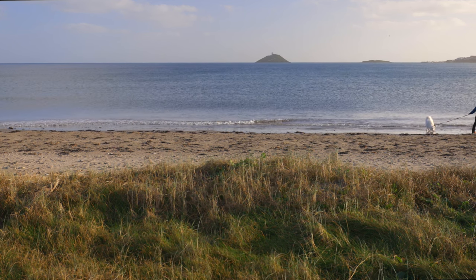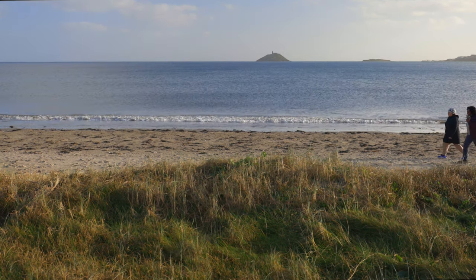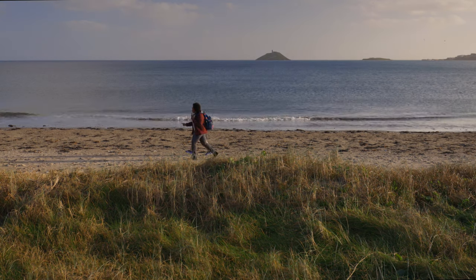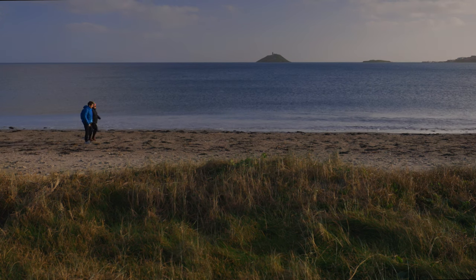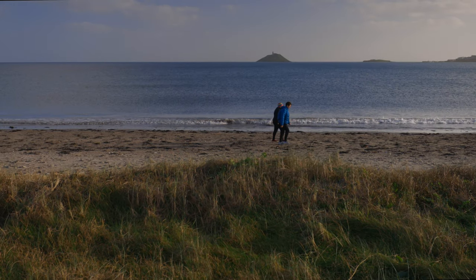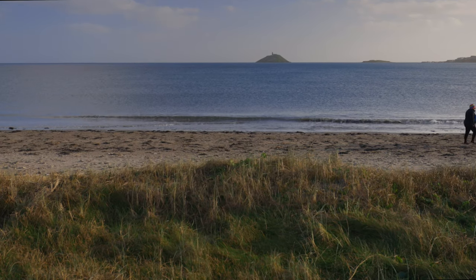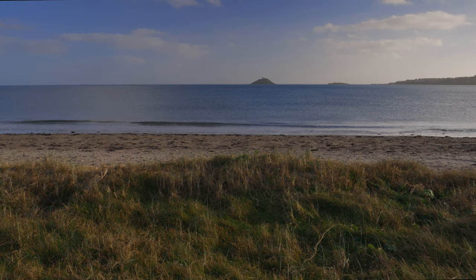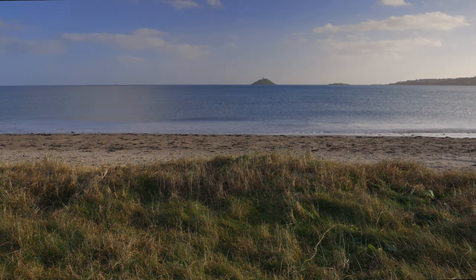Next I'm introducing the graduated ND — I'm using a soft nano 0.9 graduated ND. As I bring it in, you'll see the sky becoming darker, which enables me to control the highlights in the sky. I can adjust it slightly depending on where the horizon is — if the horizon is lower I can bring it further down. Importantly, there's nothing much changing in relation to color; all it's doing is taking the glare off the sky and revealing the clouds.